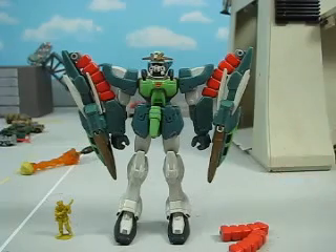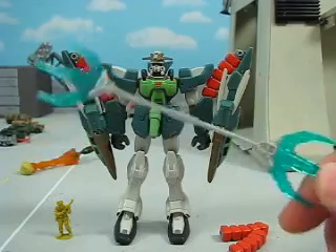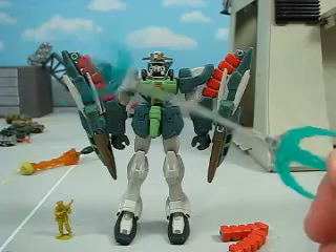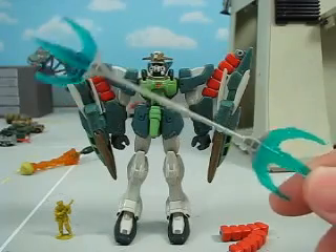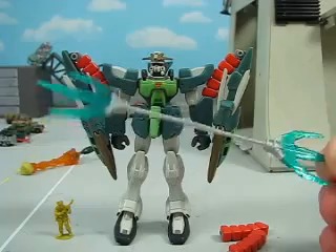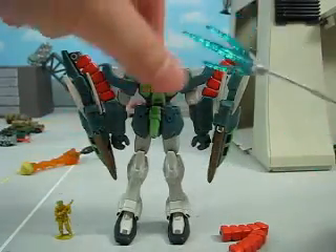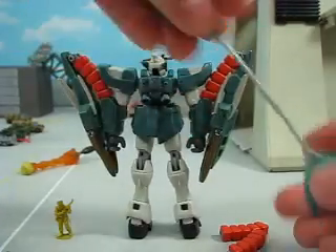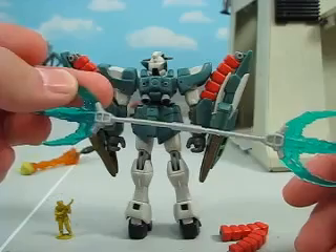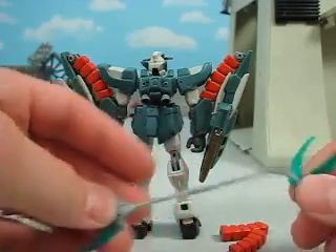First off, weaponry. It comes with its standard weapon — we're quite familiar with this. It was Altron's in the original Gundam Wing, and basically this is just a redesign of Altron, kind of a different story version in Endless Waltz. Same kind of weapon. Does not come with a short version, and doesn't have a place to store it, sadly. But still, very cool. Those do come out so you could carry it when they're not lit up.